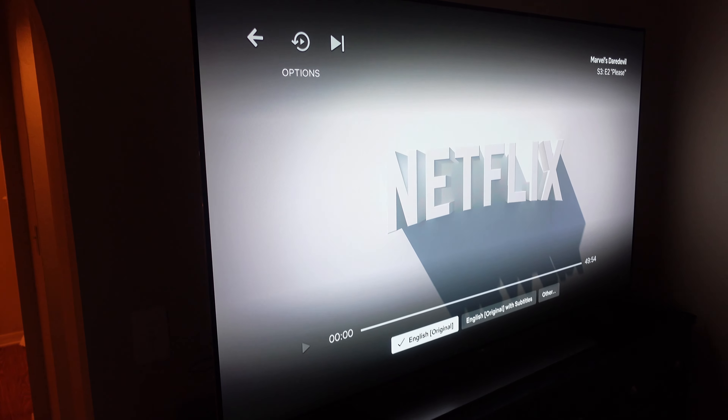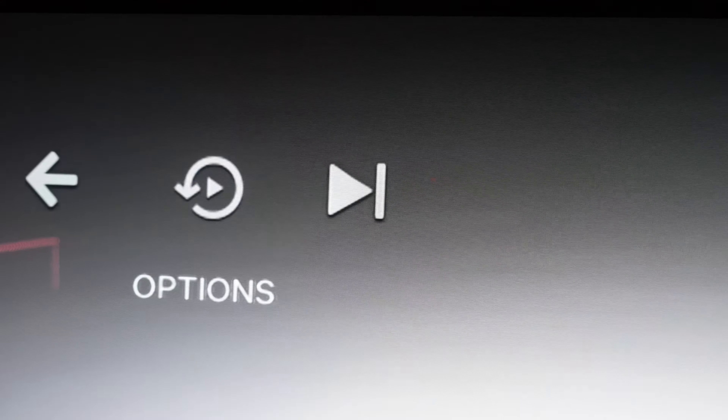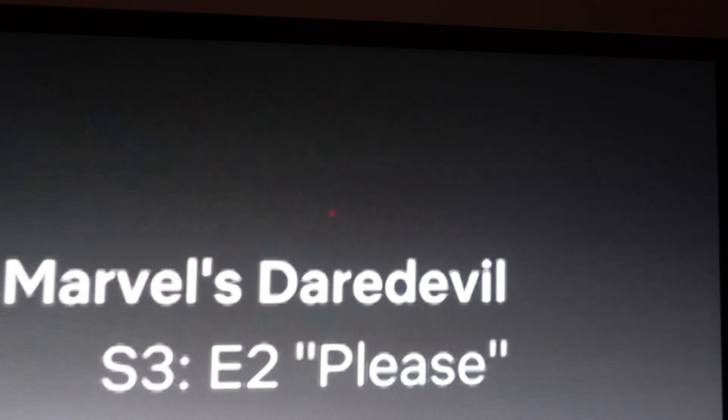Alright, we're going to get right into the meat of this video. What kind of concerns should you have if you purchase an OLED? This is an EF9500, 65 inch, manufactured in 2015 — so right now six years old — a bedroom TV.